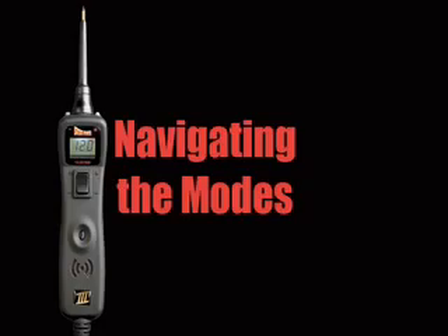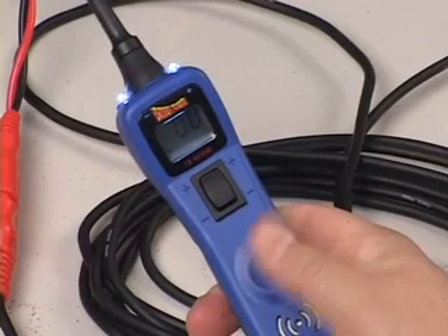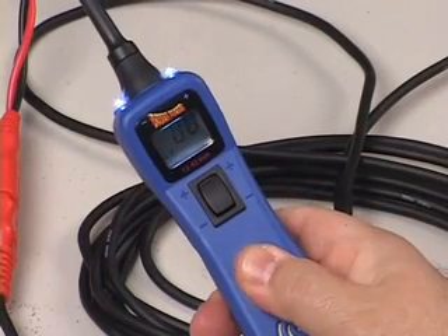To cycle through the modes, press and hold the mode button until you hear a beep, then release it. Each extended press advances you to the next mode.